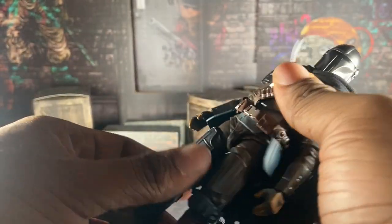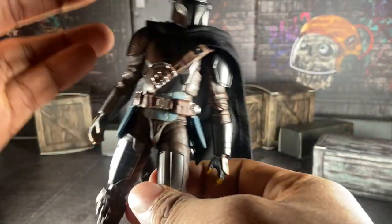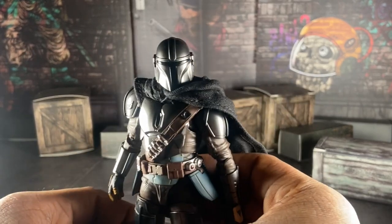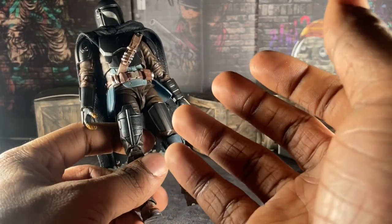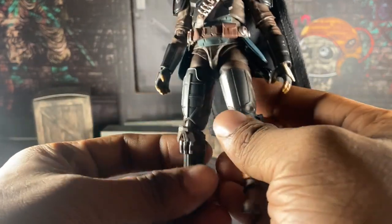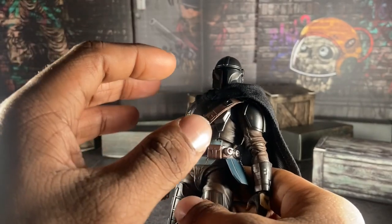He's okay so far. I'm gonna be honest — I hate how, I get it, they tried to go for show accuracy for this guy. But at the same time, it just didn't work because it's too much scope everywhere on him, and it's hindering articulation. That's annoying.